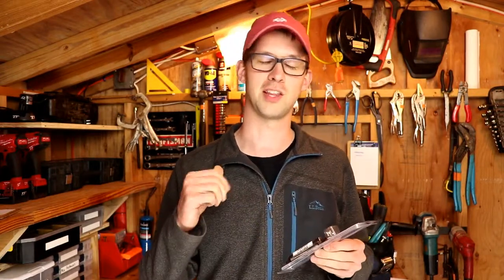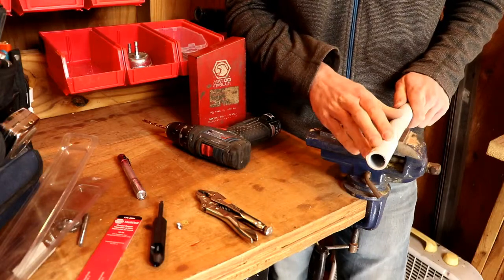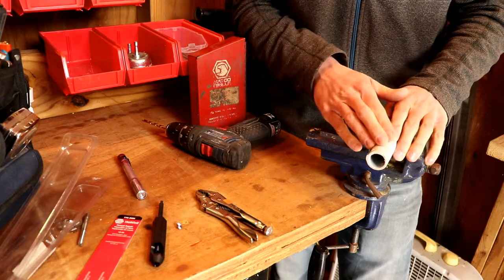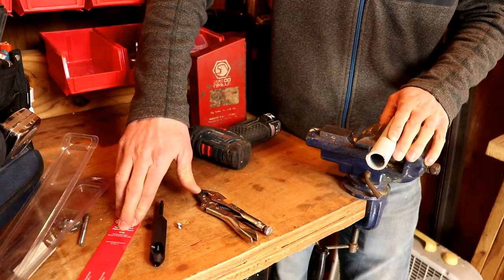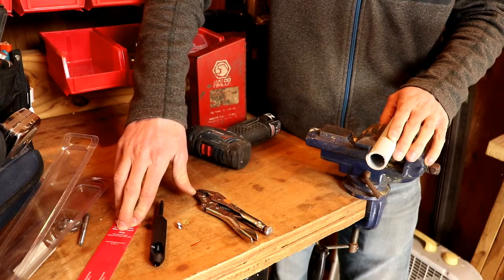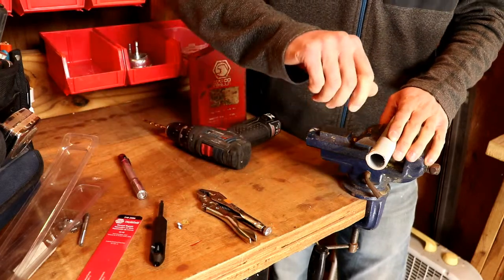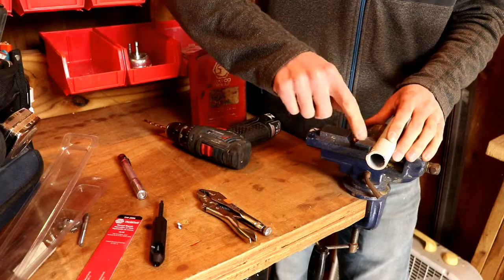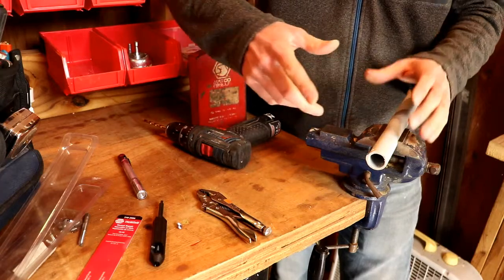Let's take the camera into the workbench and see exactly how these things work. I'm using a piece of PVC pipe to demonstrate, just because it's a little bit easier to work with, but this will work in plastic or steel. This particular kit is for a machine screw size 10-32 — that's a number 10, 32 threads per inch. The original bolt was a 10-32 and I put too much torque on it and stripped out those threads, so now I have a stripped-out hole that I need to do something with.